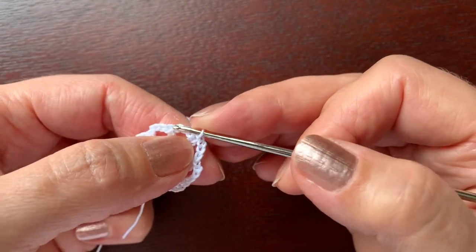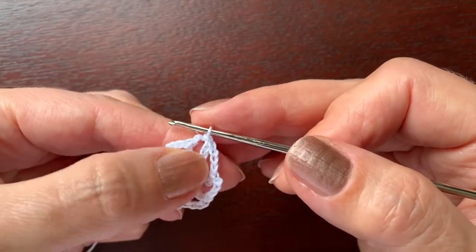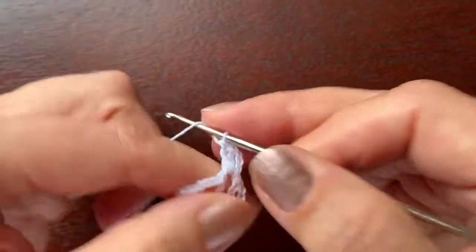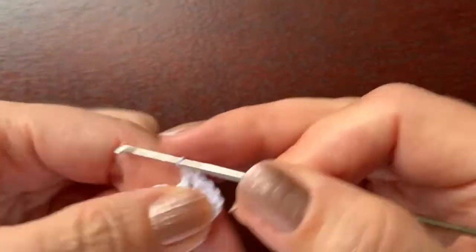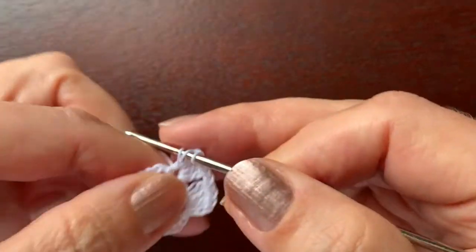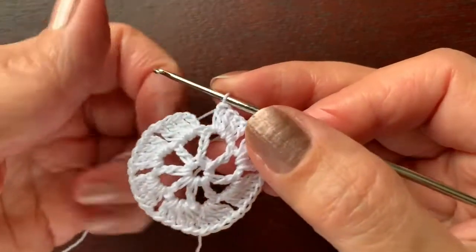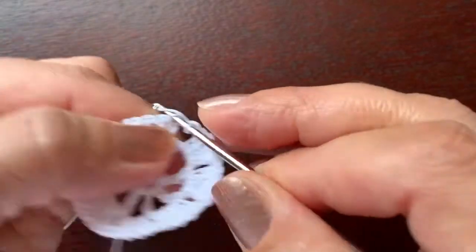Now we are going to make four double crochet in each of these chains. First we are going to do a slip stitch to get under this chain, chain three which we count as double crochet, three more — one, two, three — and chain one to separate these groups. Four double crochet here, chain one, and we continue in the same way until the end of the round. At the end of the round, chain one and slip stitch in the third chain.